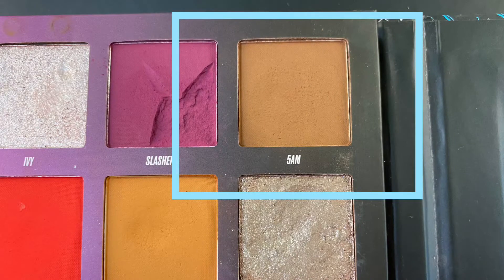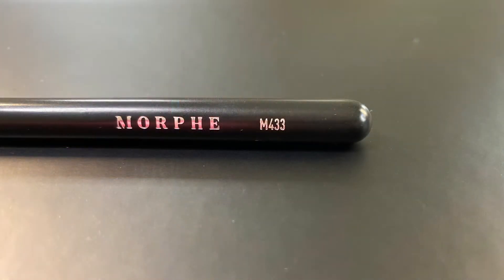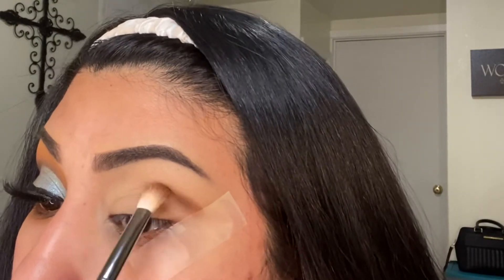The first shade I'll be using is 5am and I'll be going in with the Morphe M433 just to apply on the crease.